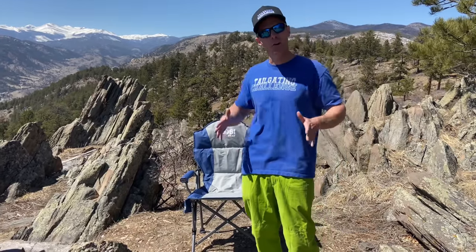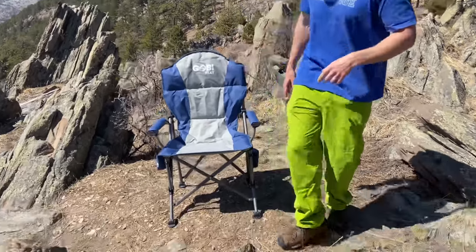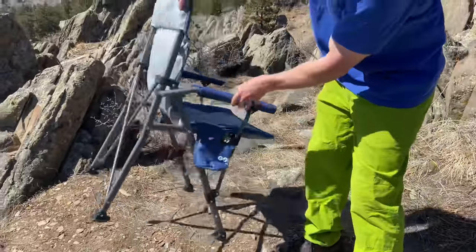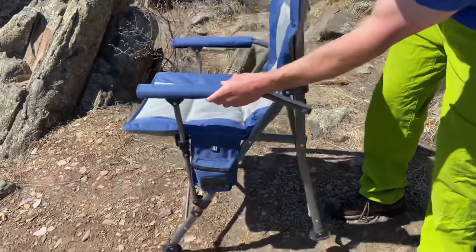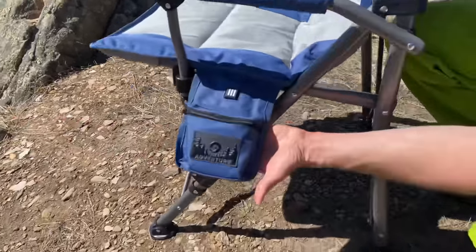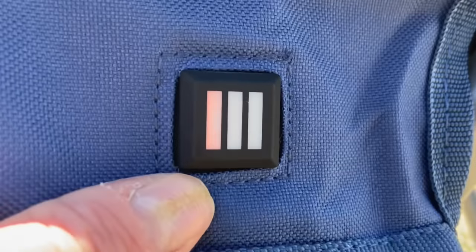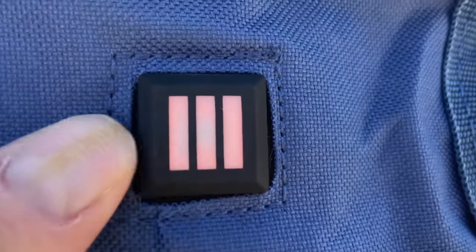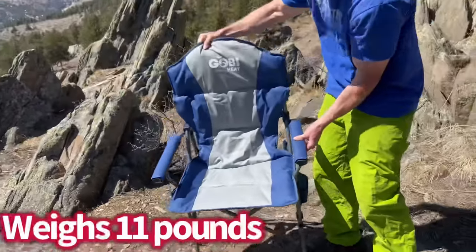What's up everybody, it's Luke with Tailgating Challenge. When it's cold outside you want a great place to sit but you don't want to be cold on your backside — that's where the Goby Heat Terrain heated camping chair comes in. It has steel frame construction, holds up to 300 pounds, weighs 11 pounds, and features three levels of heat with a battery pack stored on the back, built for the pursuit of adventure.